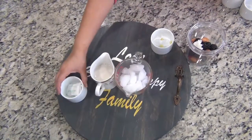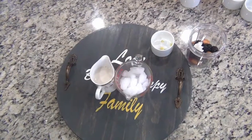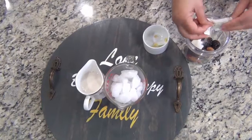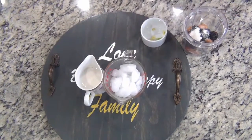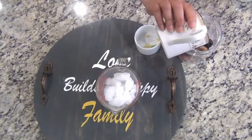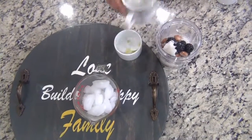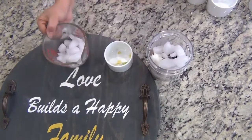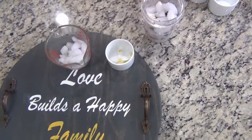Add 2 packs of stevia, 1 cup of coconut milk, and we'll add about half a cup of ice — you can take as per your choice.